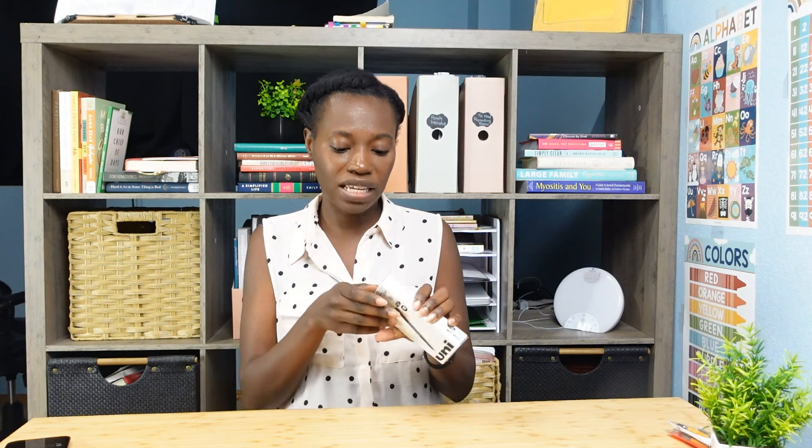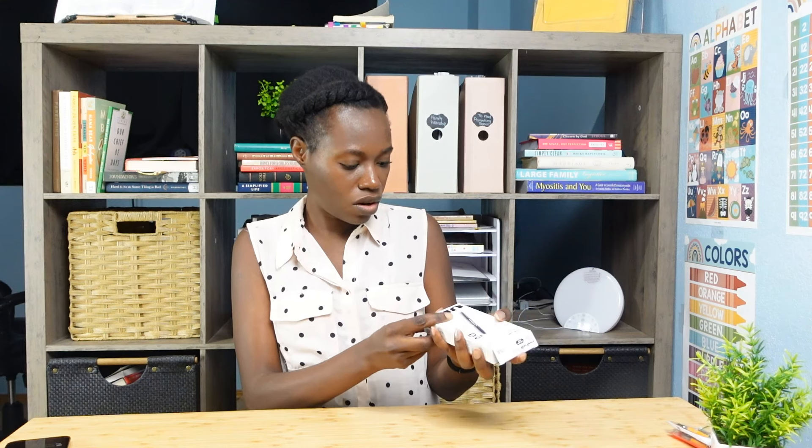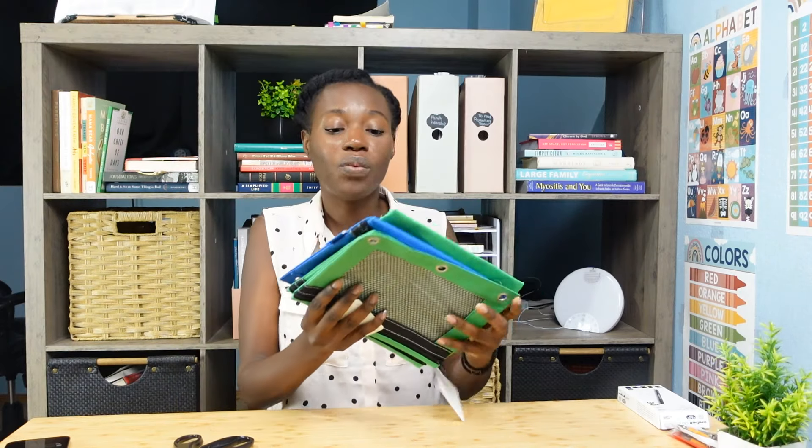The next thing I got was some pigment-based ink pens. I don't know if that makes them any more special, but they're supposed to be like special art pens. I don't know much about art, but these are the ones I was told to get, so these are the ones I got — a whole box of them. If you guys know anything about art, you can let me know why these pens are the bomb. They're Uniball Onyx pens, supposed to be really, really nice, and I'm a sucker for a good pen.